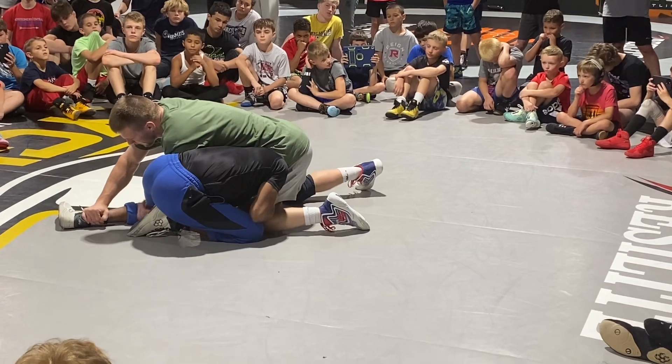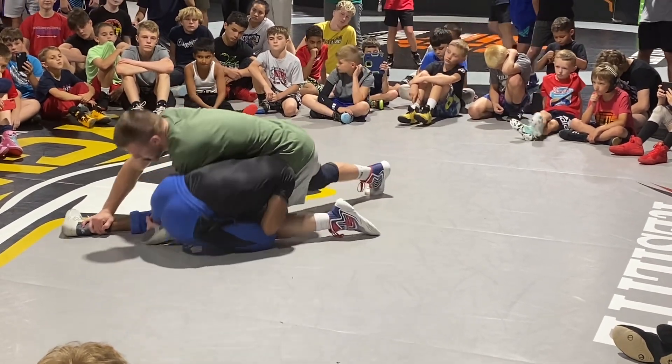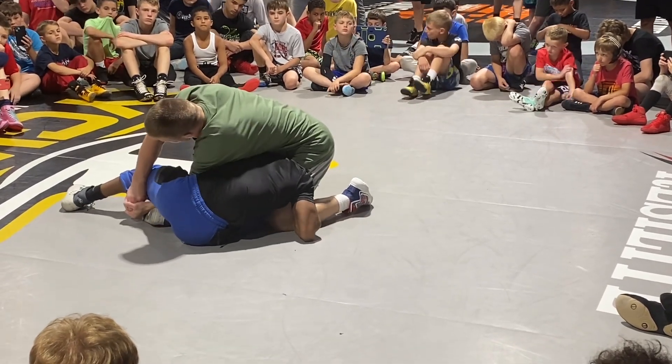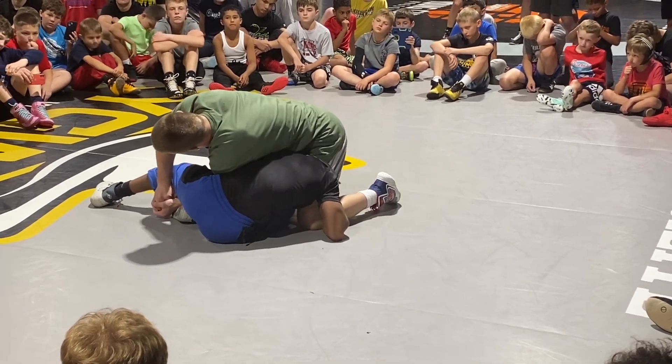Now from here, either before I get desperate or if I'm just here, I'm going to bump through his hip. Now I'm going to switch my lock. Right now my left elbow is deep. I'm going to switch it so that my right elbow is deep around his leg.